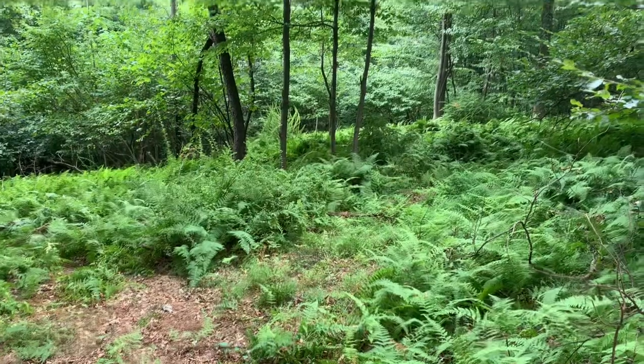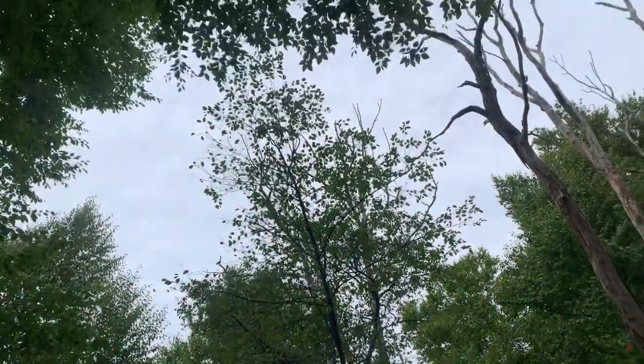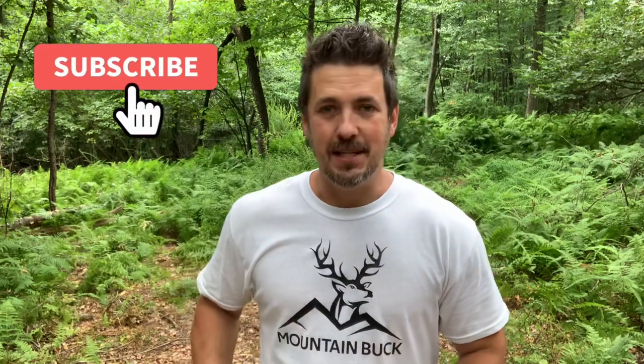I'm up here in one of three mini throw-and-grow food plots I'm doing this year. This is a partially shaded area and the soil is acidic — we've got lots of ferns up here. I brought my trusty grass whip to get rid of some of these ferns, nice and light, able to whack those things out of there. I also stepped my game up with the Scott spreader so I'm going to spread the seed and have an even distribution. And of course I brought my rake — very light, minimal tools for this throw-and-grow food plot.